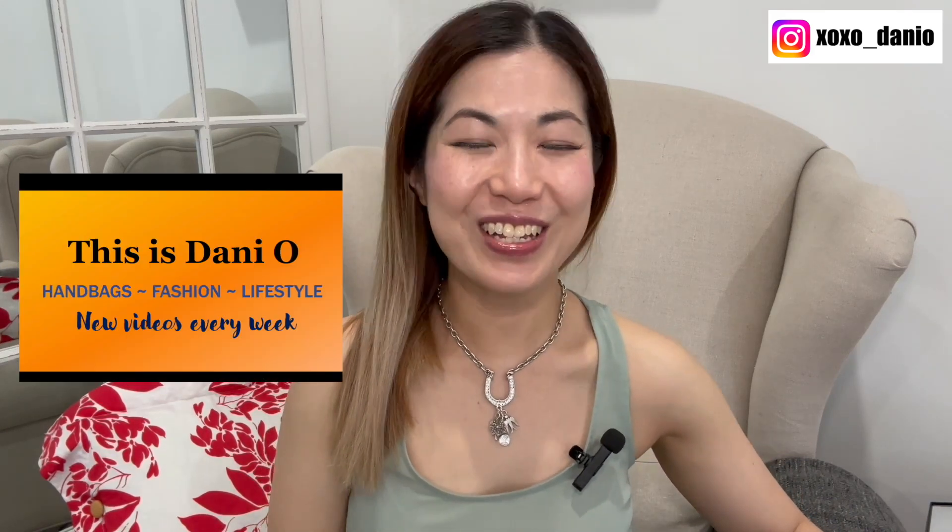Welcome back to another video. Hello, if you're new here my name is Dani. On this channel I love talking about handbags — luxury handbags, contemporary brand handbags, and any beautiful handbags in this world that I might be obsessed about.